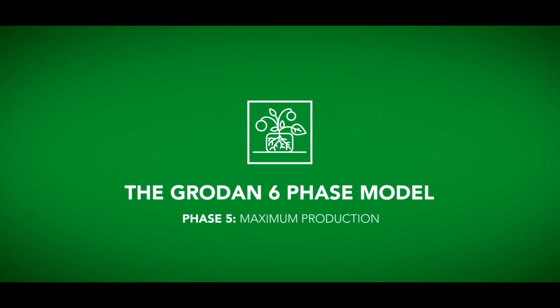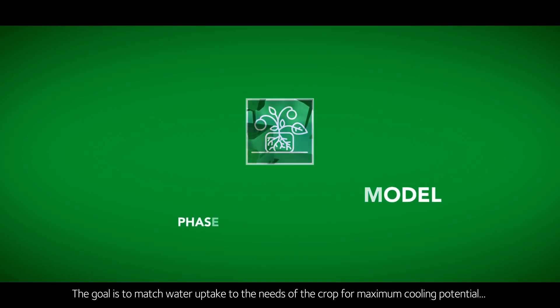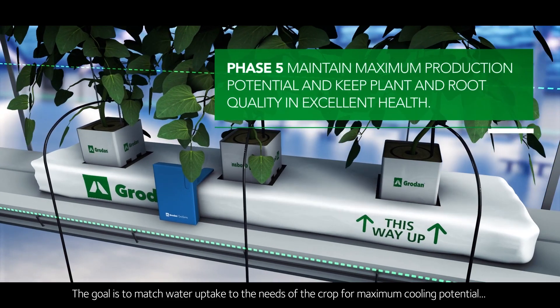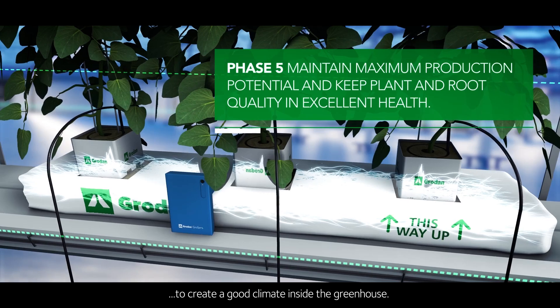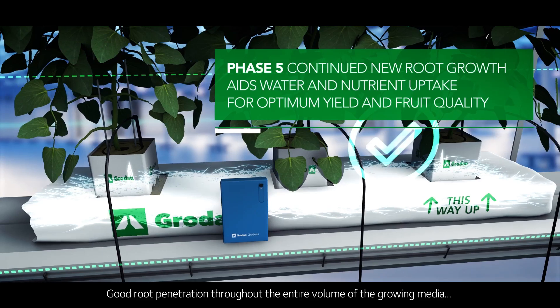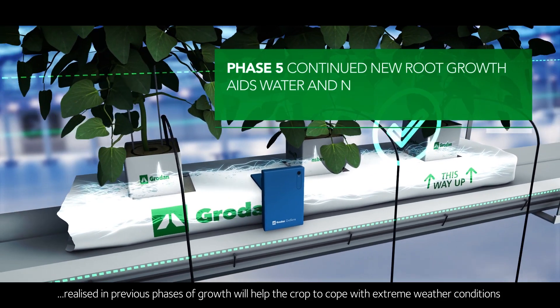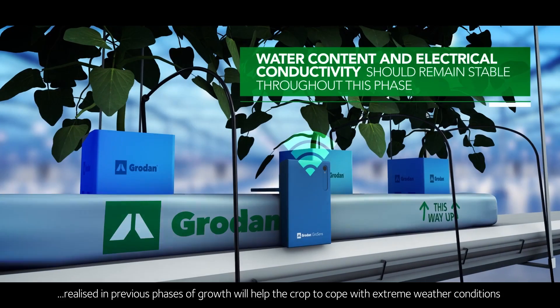Phase five: maximum production. The goal is to match water uptake to the needs of the crop for maximum cooling potential to create a good climate inside the greenhouse. Good root penetration throughout the entire volume of the growing media, realized in previous phases of growth, will help the crop to cope with extreme weather conditions.